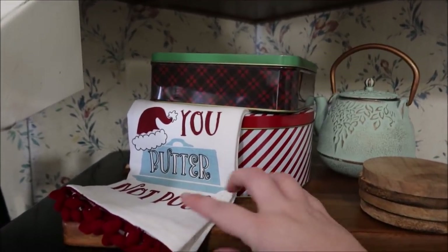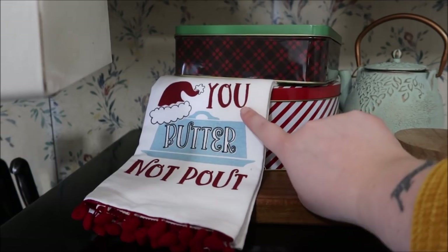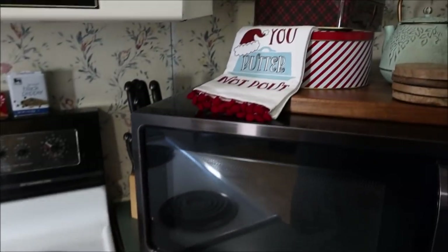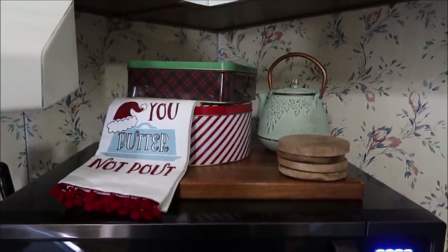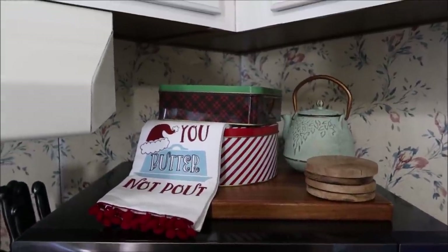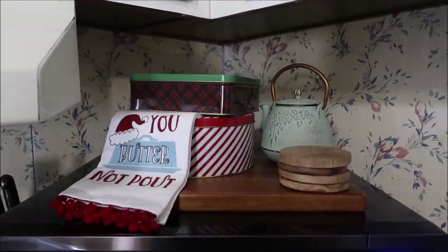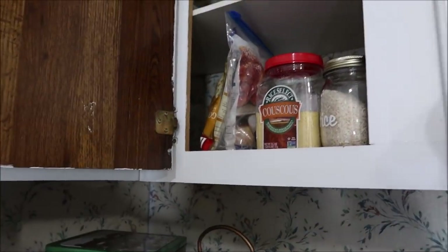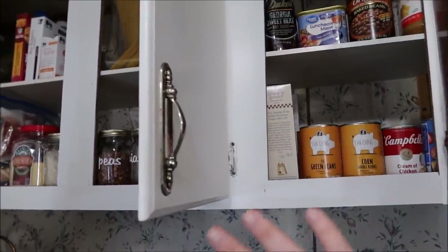I've got a cookie jar right here — this came from my friend Megan, y'all probably know her as Love Meg. She sent me this 'You Better Not Pout' cookie jar. My friend Faith from Faith's Life, Megan, and I all love Paula Dean — we watch videos that are hilarious parodies of her. It cracked me up so much when she sent that.